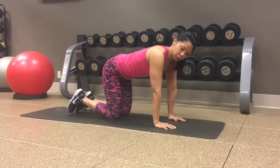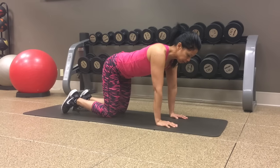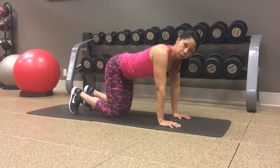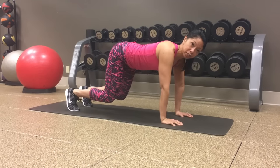So tabletop position — hands underneath the shoulders, knees a little bit apart, just kind of hip width apart. From here, place your toes down and you're going to lift your knees off, maybe about six inches off the ground. You hold this like a crouching tiger.